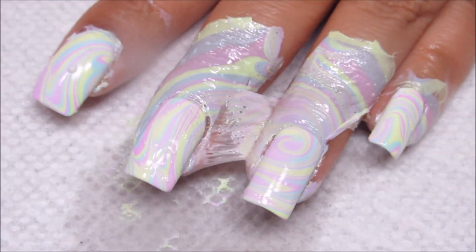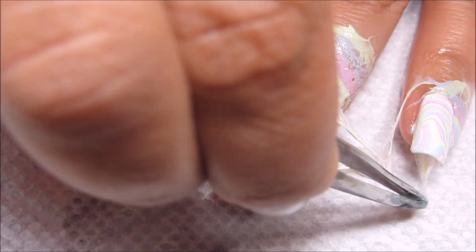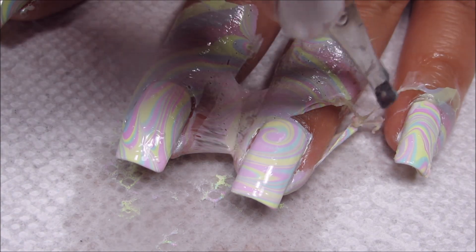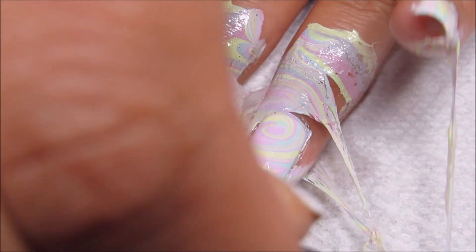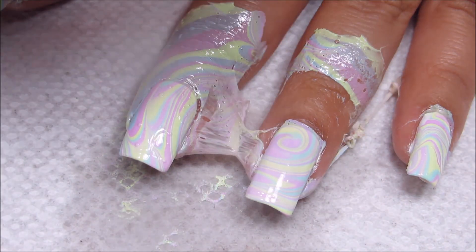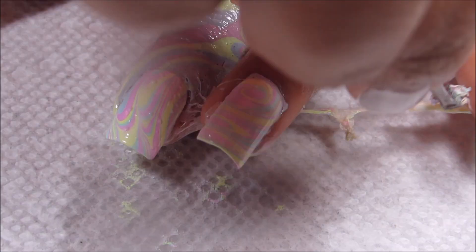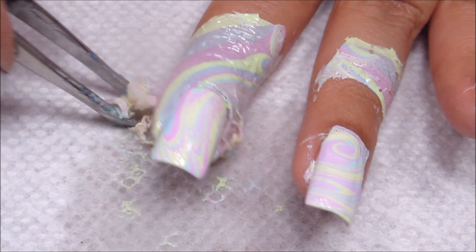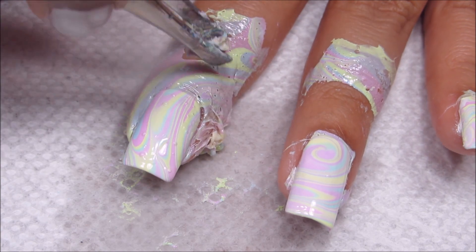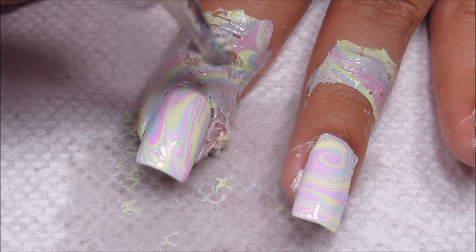I'm going to go ahead and remove the latex, and then of course I will be cleaning up around the edges. One other thing I did want to mention is in regards to bubbles — I try to do everything I can to avoid getting bubbles in the first place, but if you do get them, there are ways to prevent them from ruining your whole design.